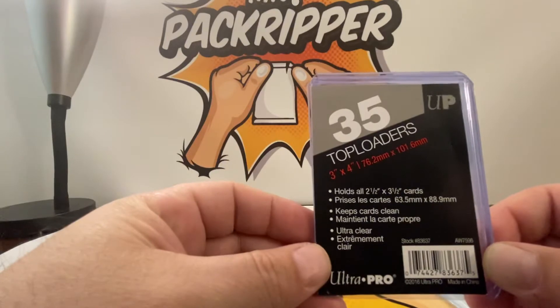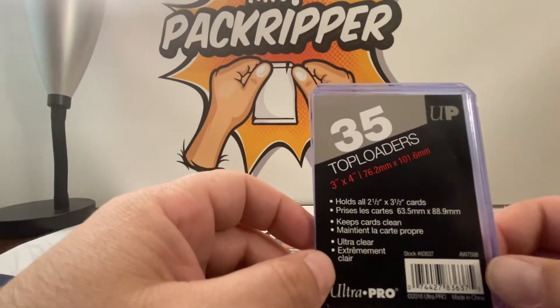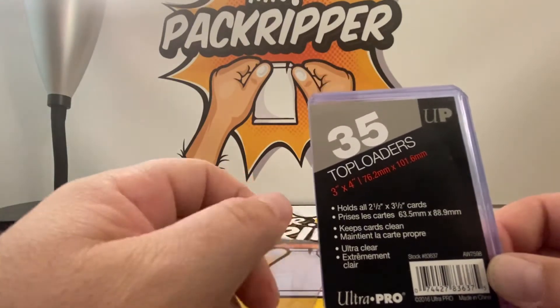Just to give you some info on the top loaders — these are Ultra Pro three-by-four inch top loaders, 35 in a pack.